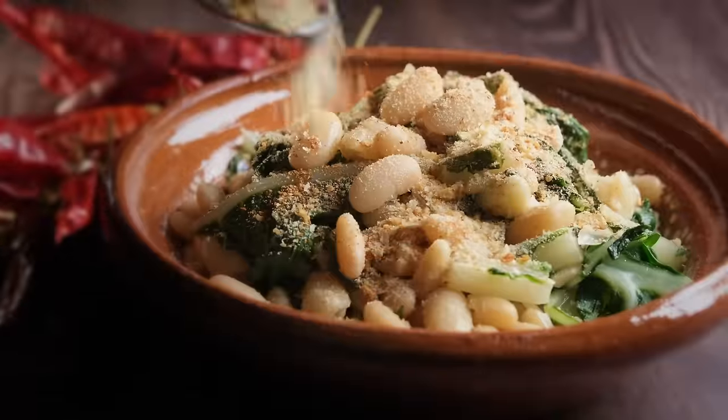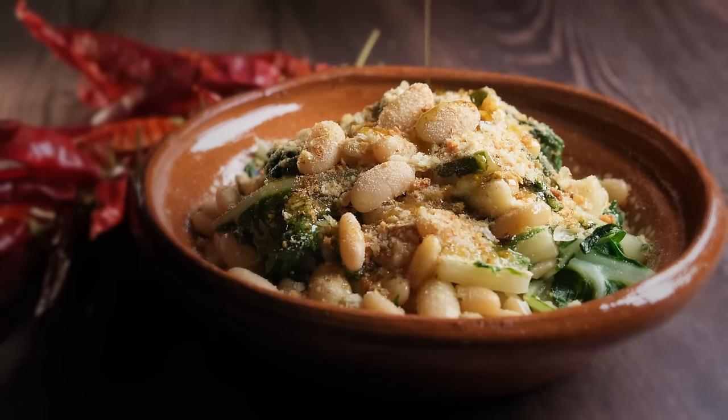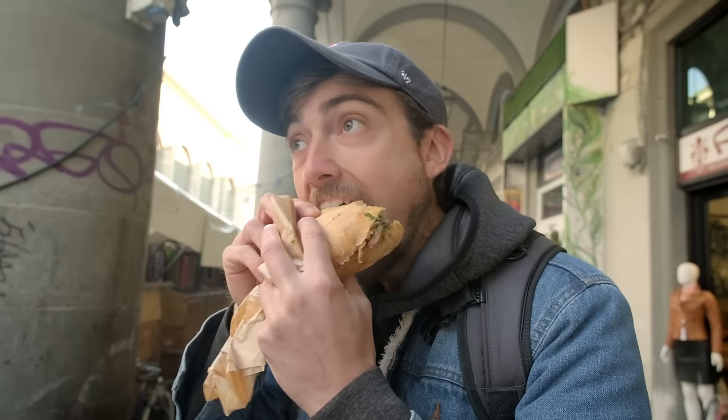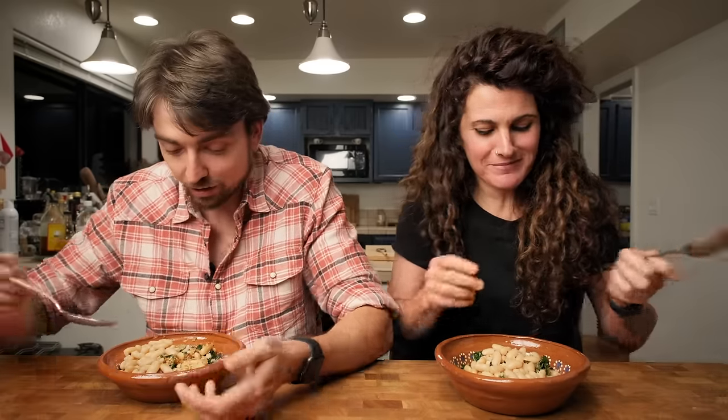We serve it in a bowl and on top add some breadcrumbs and, if you like, more spicy pepper. I have a feeling a lot of people underestimate the power of simple bean dishes. The dish I most fondly remember from our trip to Florence was a bowl of beans with nothing but salt and olive oil — beans are delicious by themselves. We use cannellini beans here because they're Ava's favorite, but kidney, pinto, black, red, or lima beans all work very well. Buon appetito!